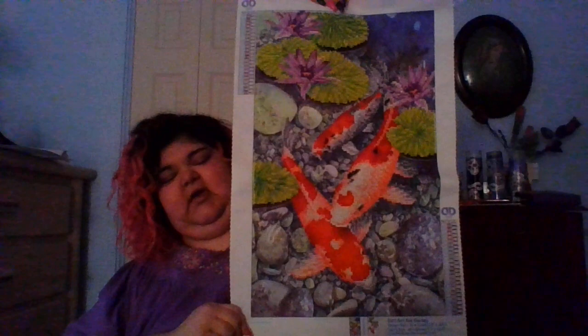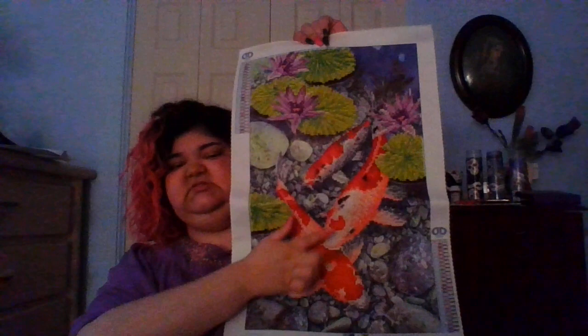This one I got originally to put in our hallway. It's called Koi Garden, and my grandma loved koi fish. Sadly it's too big to go in the hallway frame. It's a partial — the only things done in diamonds are the fish, the lily pads, and the flowers. The rocks are just printed on.